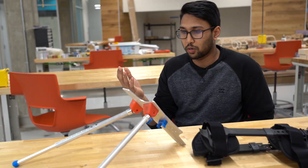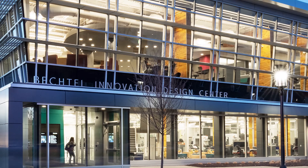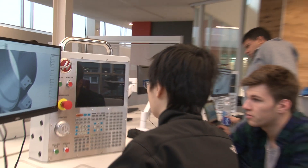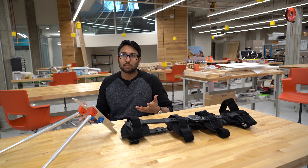Most of the prototyping actually occurred here in Purdue's makerspace, the Bechtel Innovation Design Center — very high-tech machines, a manufacturing shop on the first floor, and a 3D printing lab on the second floor, for any student of any major to come in and work on a passion project.